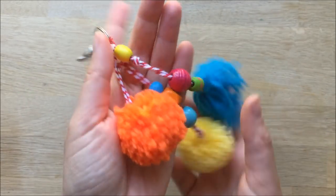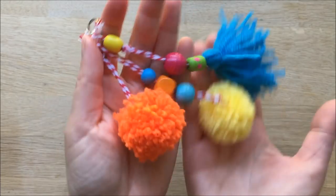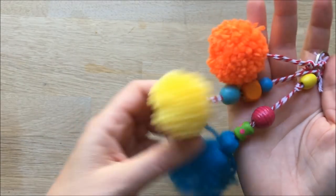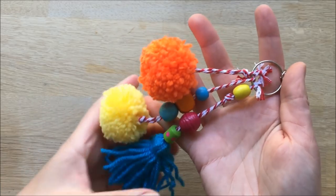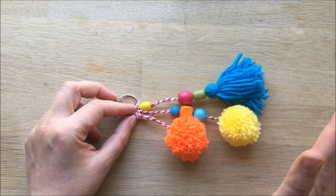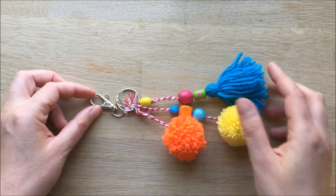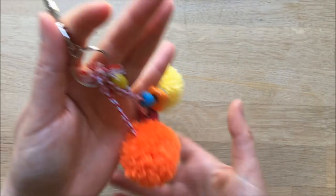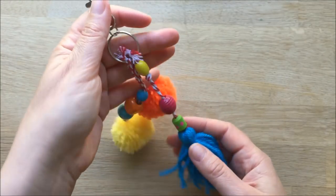Hello! To celebrate the new Annie movie coming out on DVD, the people behind the movie have challenged me to make something fun and colourful for your backpack, because Annie likes bright and cheerful in decorating all the things she's got. So we're going to have a go today at making one of these zipper pulls. The great thing about this zipper pull is it's really easy to make. You can use them as zipper pulls, as key rings, as door decorations — they're just fun, colourful and quirky.